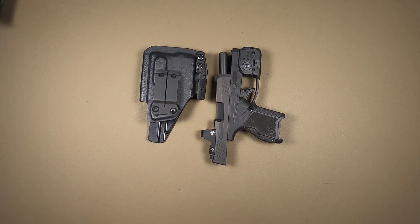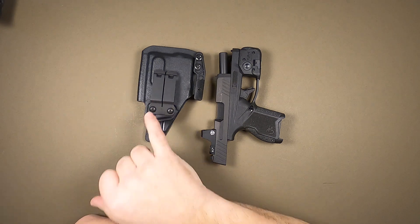I now have a right hand inside the waistband holster. It can be set up with or without a wing, with our choices of belt clips.